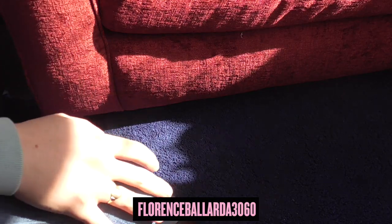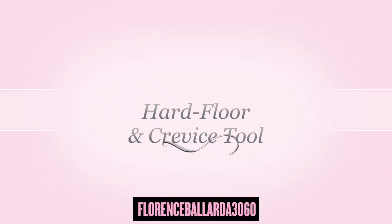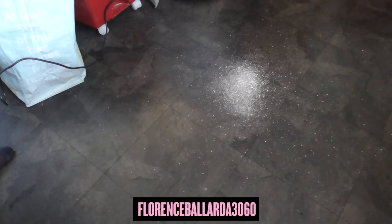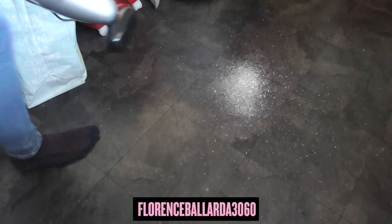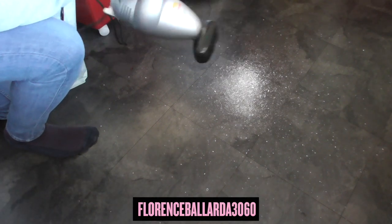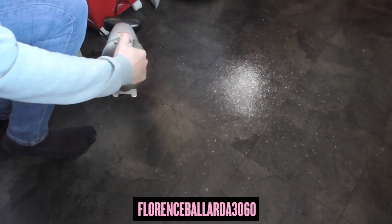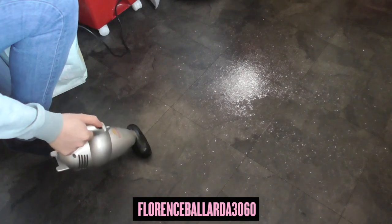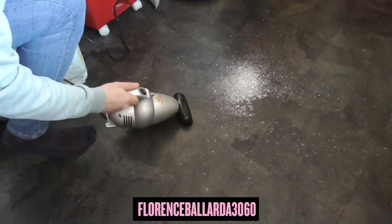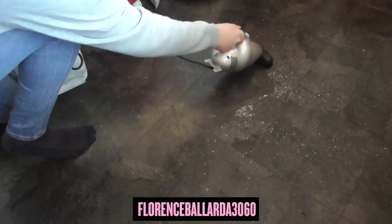I'll do a bit of hard floor demonstration downstairs now. So I've made a bit of a mess on the kitchen floor and we're going to test it on a hard surface using the cleaning brush. One thing you've got to be careful of with the exhaust vents on this — it tends to blow everything around, so just be advised of that.